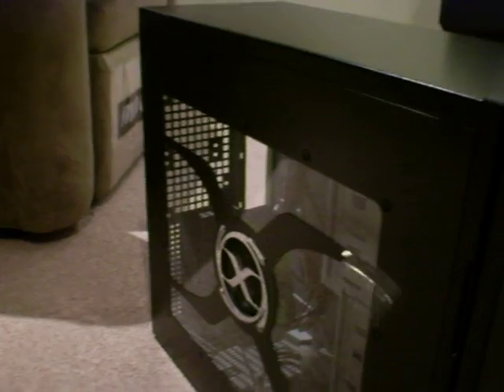First you will need — or might not need, but you probably will — a standard or a Philips, I don't know what they're called, the ones with the four heads. Those ones, yep.